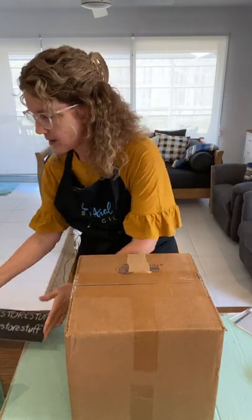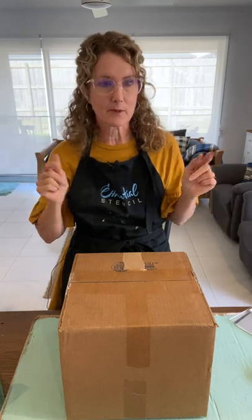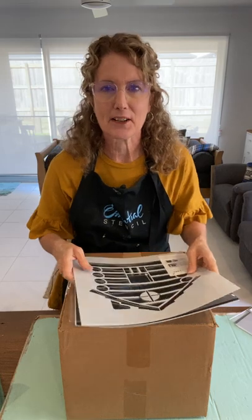Stay tuned to the end of this live — the prize winners today will be pinned to the top of the comments. I won't be reading those out because this is a pre-recorded live. Today we're going to do a fun, exciting project using a cardboard box that you could take to the lake, to your cabin, or just at home on vacation with the kids.